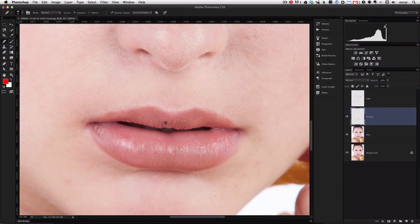Once we're happy we can do a comparison — before and after. That looks pretty good. Just touch this up a little bit here. It doesn't have to be totally smooth — remember, lips do have a texture and we want to keep that. Once we're happy with that, we'll select both layers, hit Shift to select them both, then Command E on a Mac to merge both layers together.